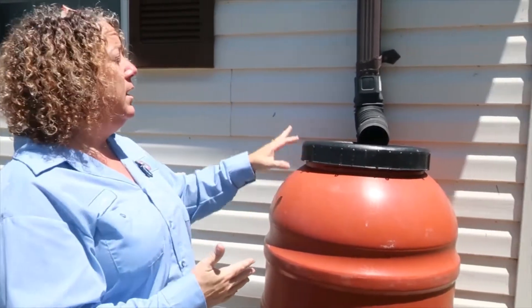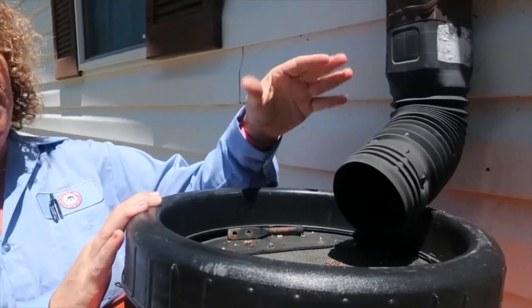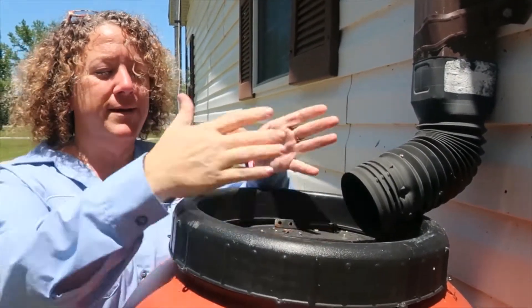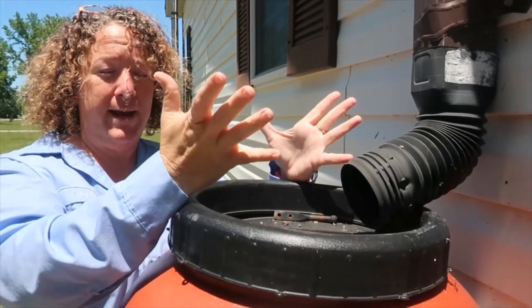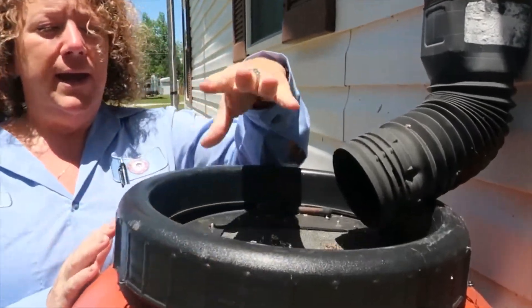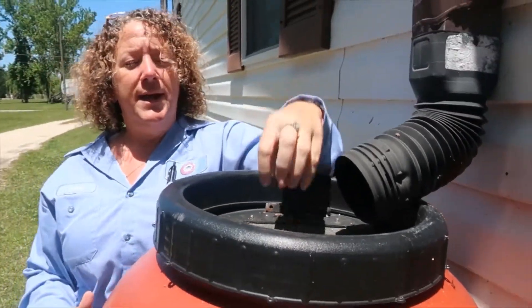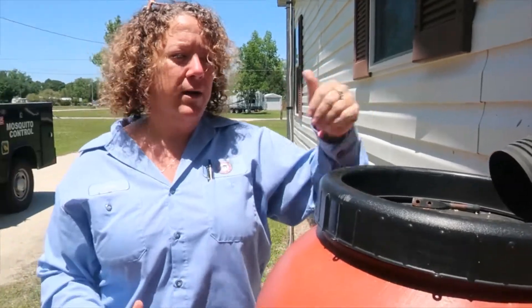Another thing I like to tell people about rain barrels is to make sure that if at all possible you don't have it so that the gutter downspout is just sticking down into the barrel open, because that leaves an opening for mosquitoes to fly down in and breed. You'll have your water in there for watering your plants, but the mosquitoes go crazy. Make sure you have a lid or a screen put over it so that the water runs down and still goes in, but it's covered so mosquitoes or any other bugs can't get into it.